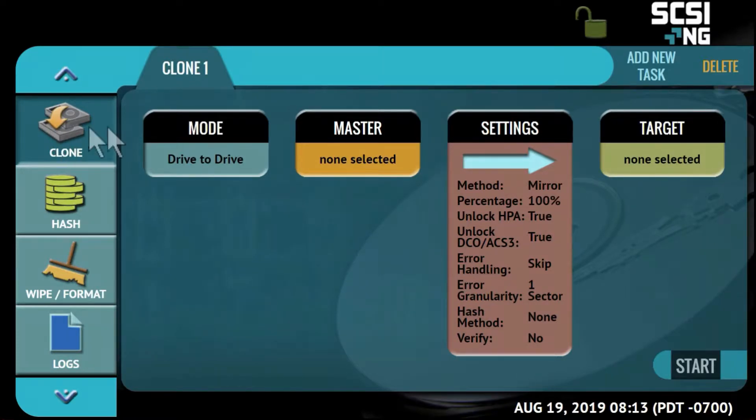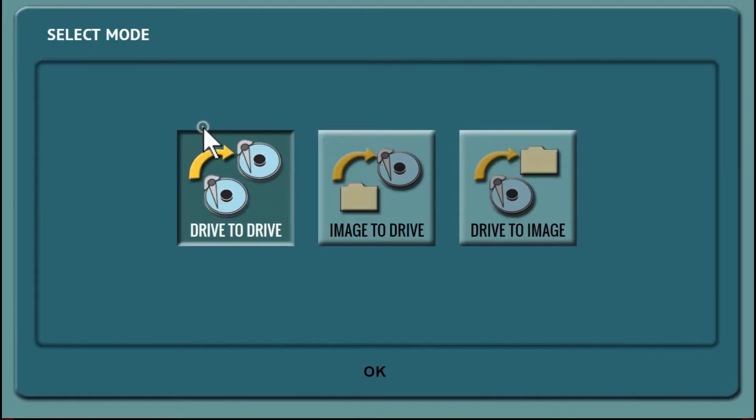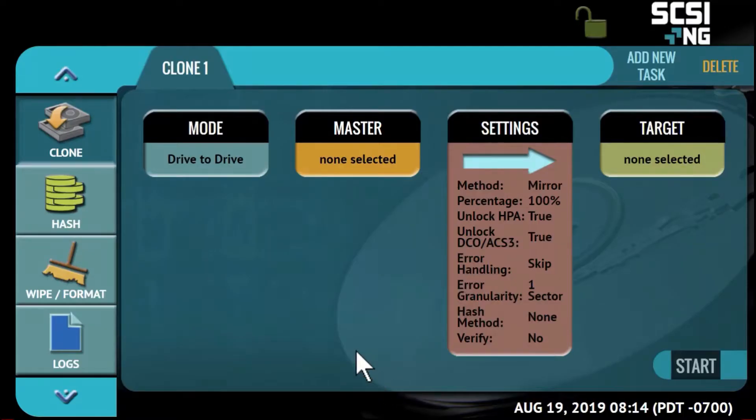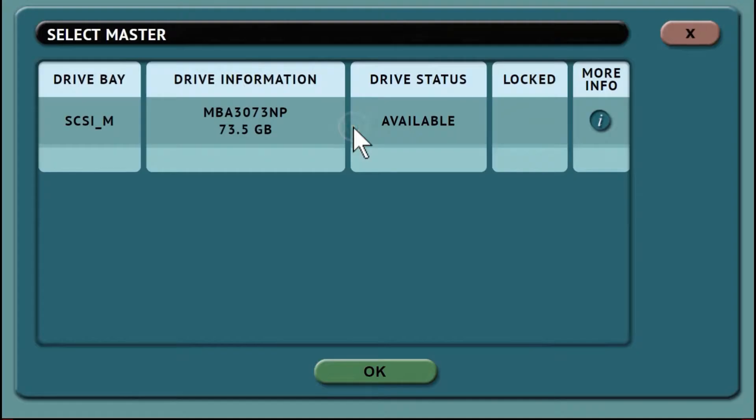Cloning tasks are easy to set up. Under drive modes there are three different methods: drive to drive or mirror copy, image to drive to restore an image created by the SCSI-NG to one or more targets, and drive to image which creates a SCSI-NG image file to a network repository or target drive.